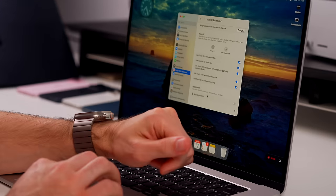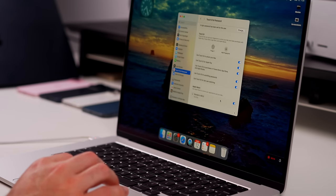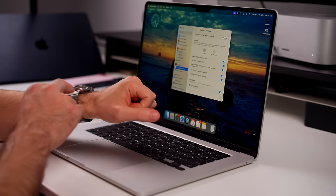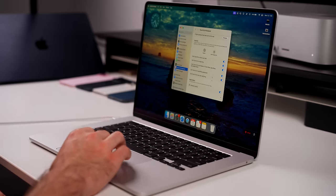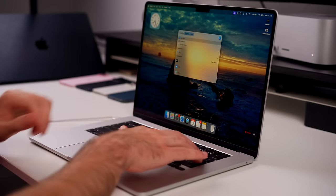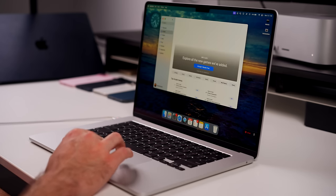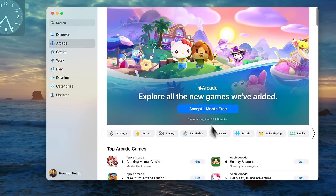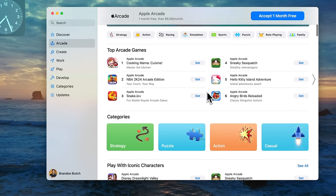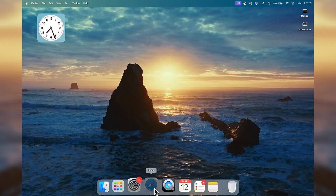Something that's off by default is unlocking your Mac with an Apple Watch. If you have an Apple Watch, go into Touch ID & Password settings and enable 'Unlock with Apple Watch.' Every time you open up your Mac it will unlock almost instantly when you're wearing your Apple Watch — it's super convenient. Also note that the M3 MacBook Air now has hardware-accelerated ray tracing, so gaming and all the games in Apple Arcade are going to run smoother even compared to the M2.